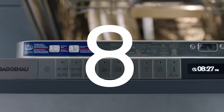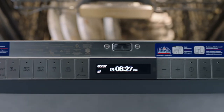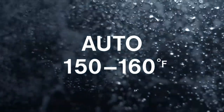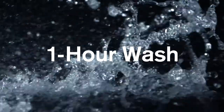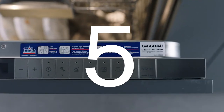It features 8 wash programs, optimized to clean all your items safely, quickly and beautifully. Auto for baked-on or hard dried-on food, mixed loads and delicate items. Normal, one-hour wash. Quick wash for lightly soiled items. Glass care for temperature-sensitive items. Rinse and 5 additional cycle options.